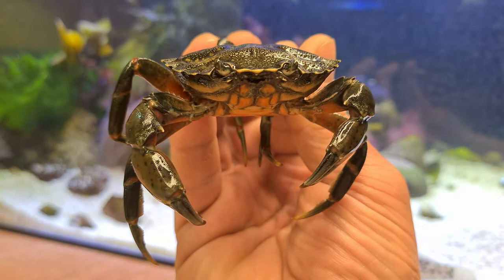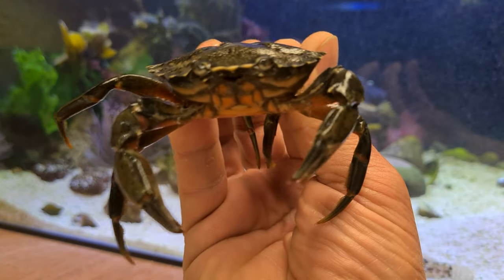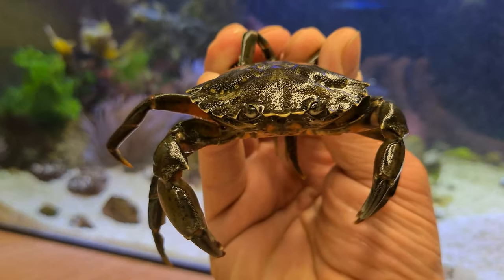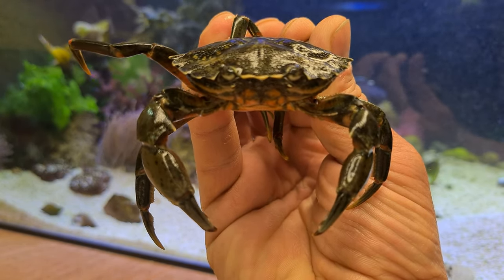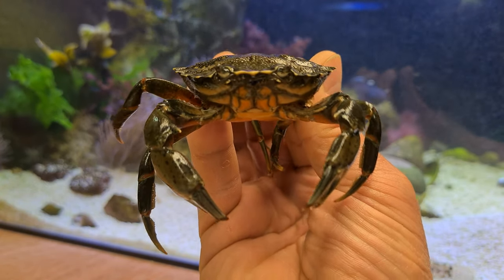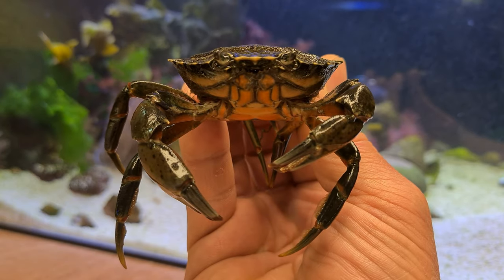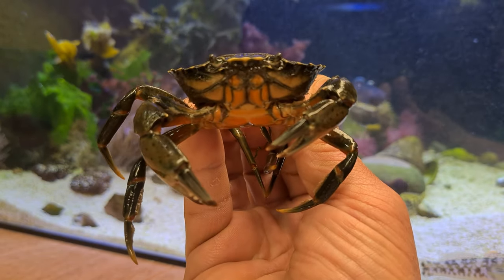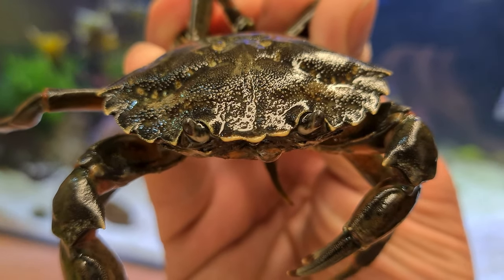Hey, what's going on guys? It's Mr. Crab back in the workshop on Mark's Aquatics. How is everybody? I hope you've subscribed - if you haven't, hit that little subscribe button and that notification bell for upcoming videos. Right now I'm going to show you how I molt out of my old shell into my new one, so stay tuned.